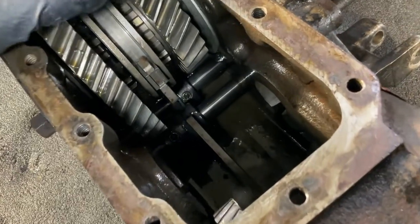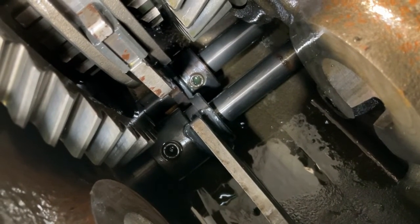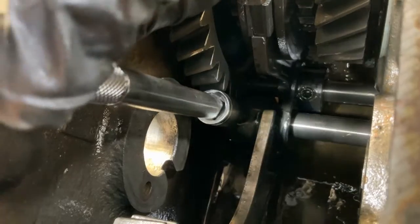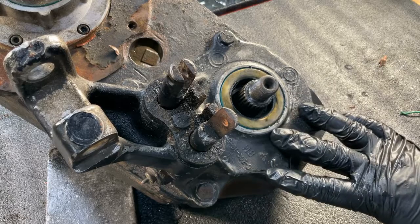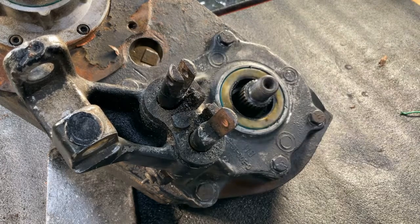Next we need to remove the two set screws that hold the shift forks onto the shift rails. This is a tight fit and you need a 3/16 allen to remove the set screws. Now it is time to remove the bolts holding on the stock retainer and remove the retainer. Take note of the terrible condition the shift rails are in — shift rails are outdated technology from more than half a century ago, and that's why Behemoth has abandoned them in all of its product designs for a modern shifting system using a rotary detent system with billet steel shift forks and case hardened detents.